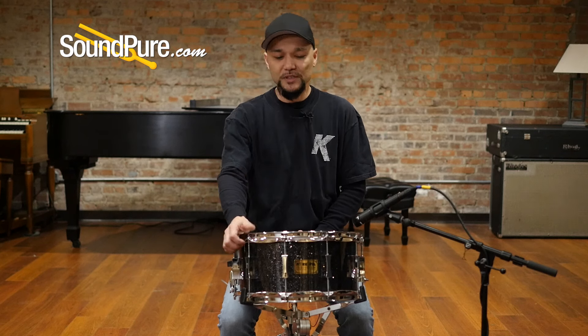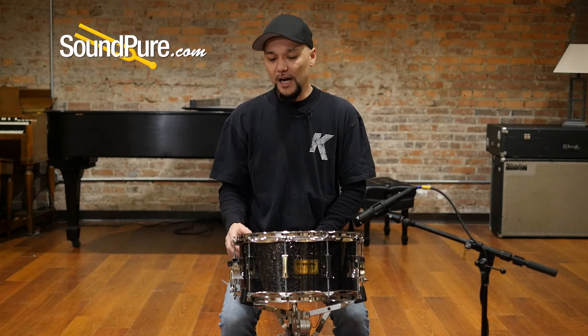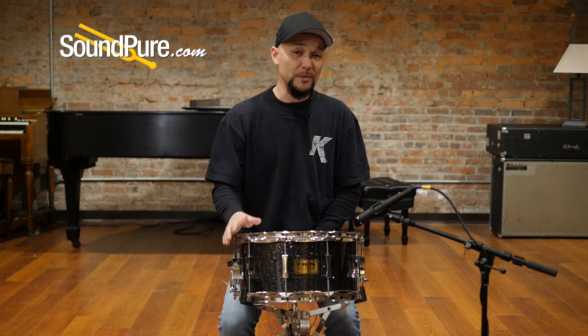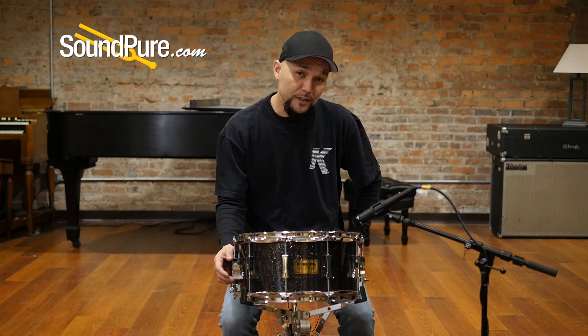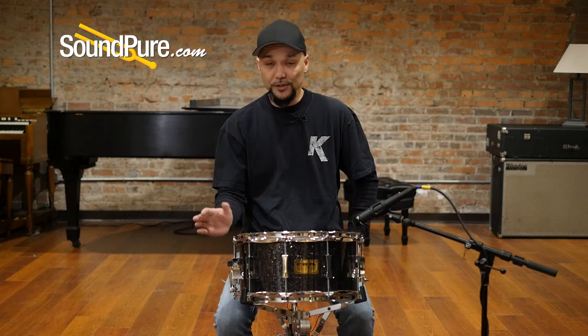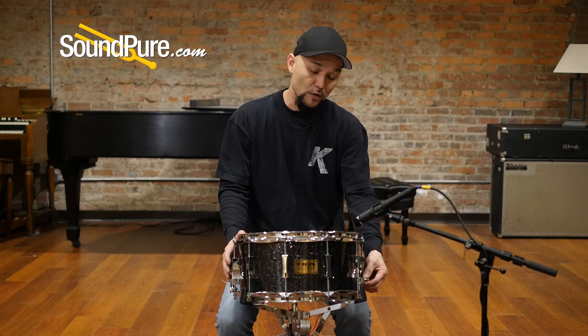With this drum, it's going to be flange hoops, giving you a little bit more breathiness, but enough stability that this drum doesn't back out. This is going to ship with the Pork Pie proprietary lugs in an hourglass shape, as well as their own throw-off and matching hourglass butt plate.